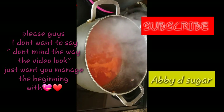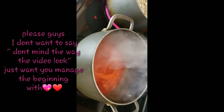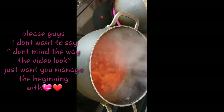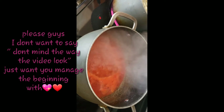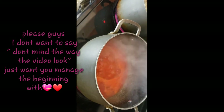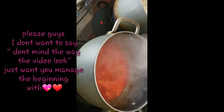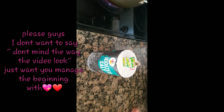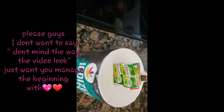Hi guys, welcome to today's episode of cooking. If you have not subscribed to my channel, please do — I really love you to do that for me. Thank you all my old and new subscribers, so much. In this video, I'm going to show you how you can make quick and easy fresh fish. I'm cooking a tilapia fish and I want to show you how you can make it very easy.